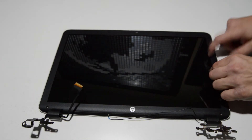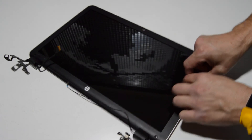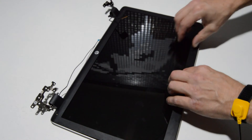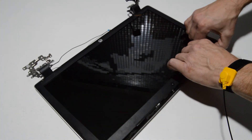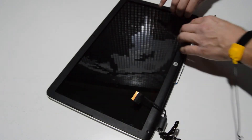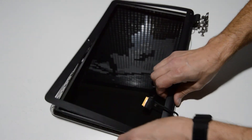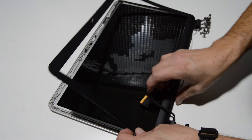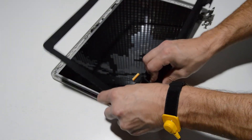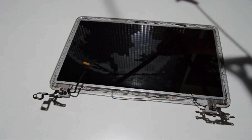We're going to be separating the front bezel from the back cover, and on the HP's it's usually pretty easy. You just kind of grab with your fingernails and start pulling that bezel toward you — it will pop up and off. Sometimes it can be a stubborn catch, but as long as you give it some pressure and wiggling it really helps to pop it off.